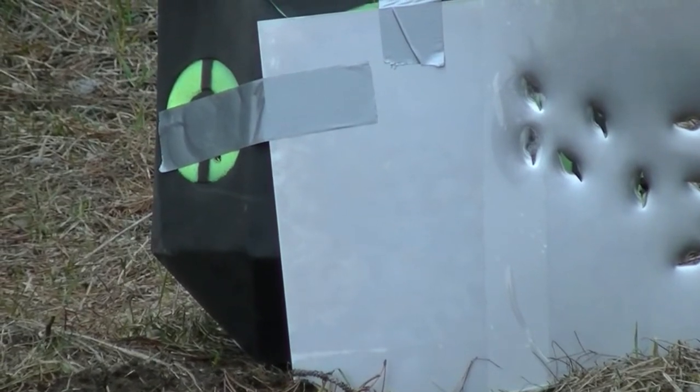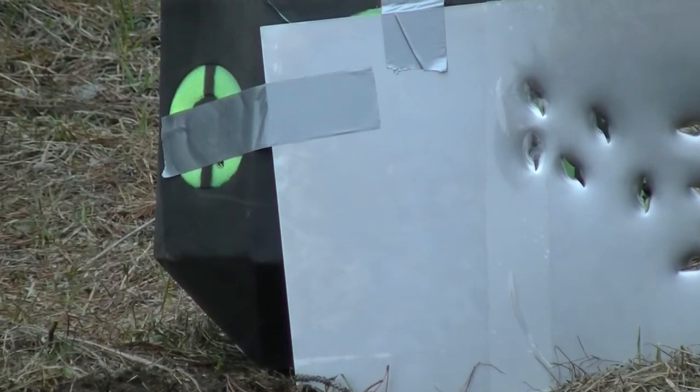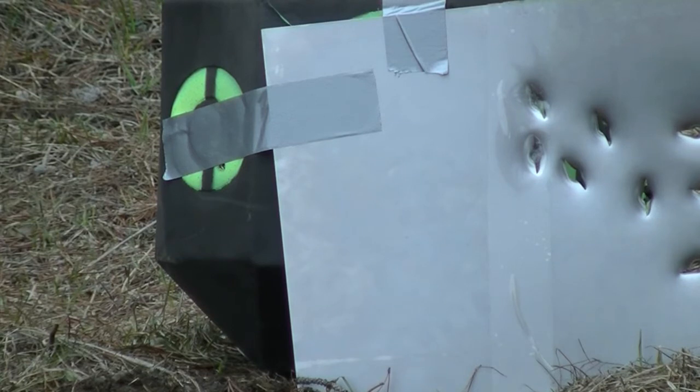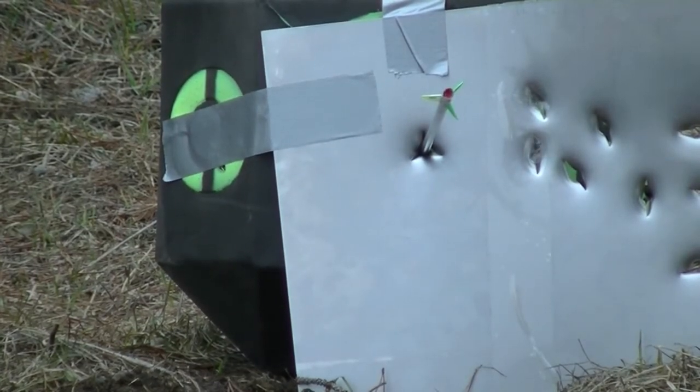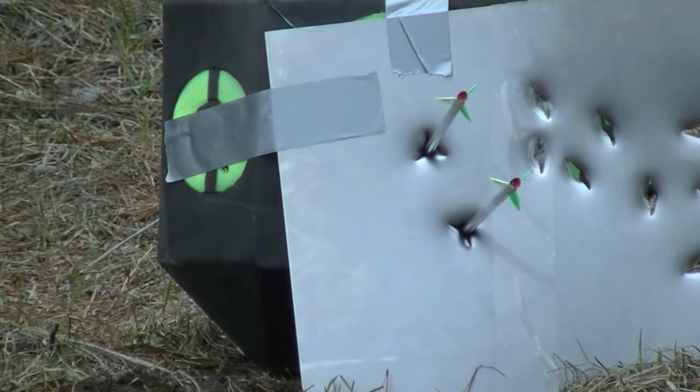Now let's test them out a bit more. We're going to put them through this steel plate — this is 22-gauge sheet metal. First the Bishop S7, now the Bridgeport, and now the Pipeline. All three of them held up really well against the steel plate, and I hadn't touched them up after the half-inch plywood. They all still bite.